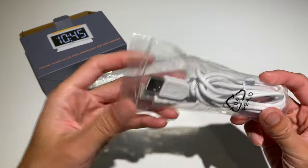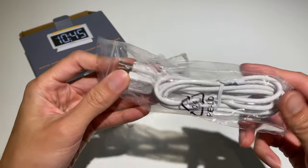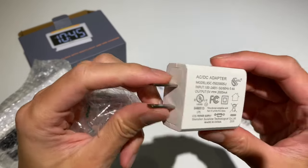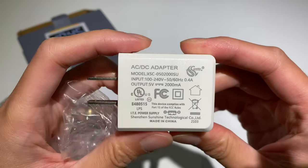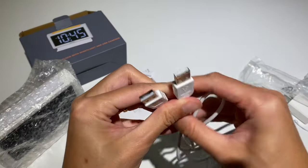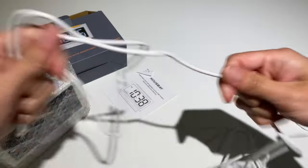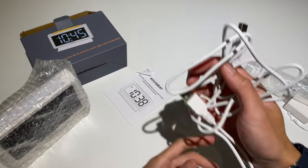It comes with a USB charge cable and a power adapter. Input and output is 0.5 volts. This cable does look like it's a bit on the shorter end — maybe three feet max. So if you're going to be connecting this from your wall outlet, it might be a little short.